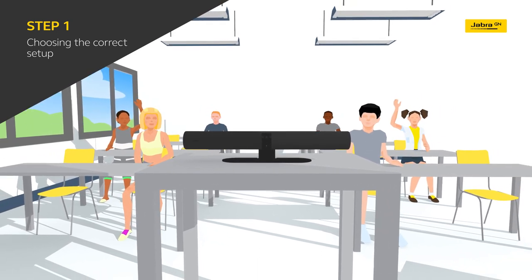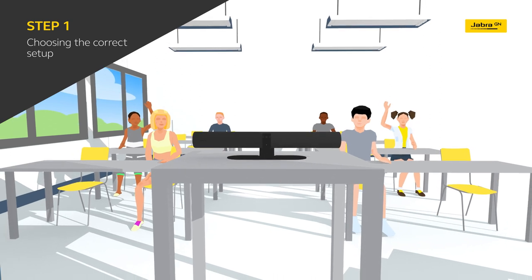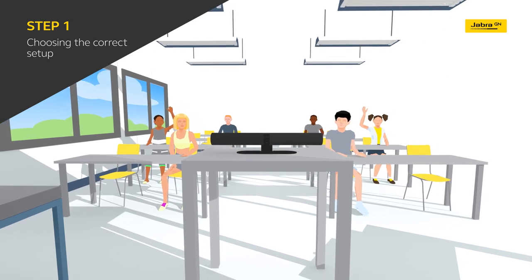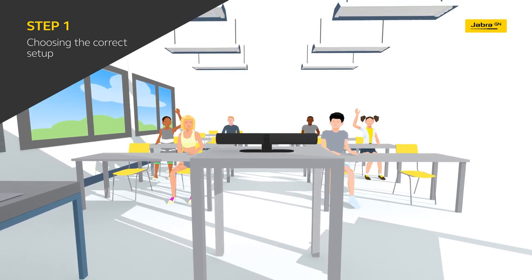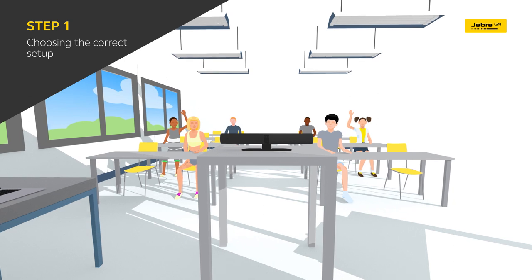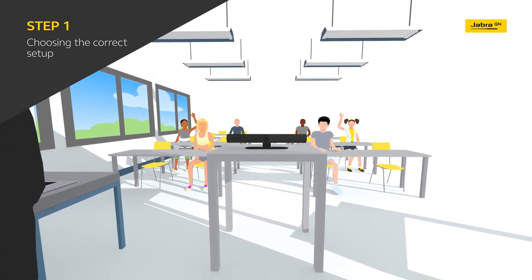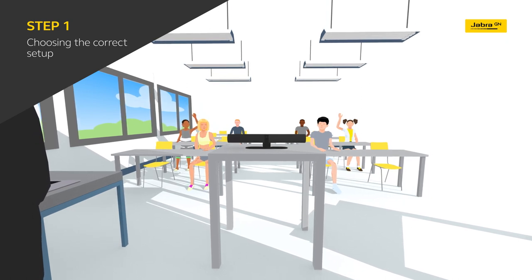For lessons where a wider view is important, the three 13-megapixel cameras and patented real-time video stitching technology deliver a fully immersive 180-degree view. This covers the entire classroom from wall to wall, giving teachers the freedom to move around and really make use of the space they're in, without having to stay seated at a desk.